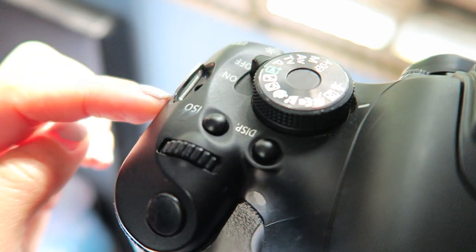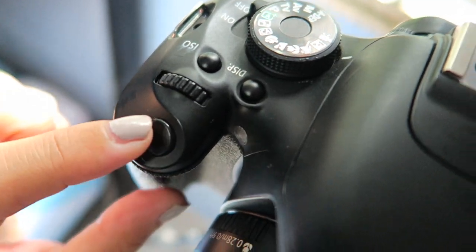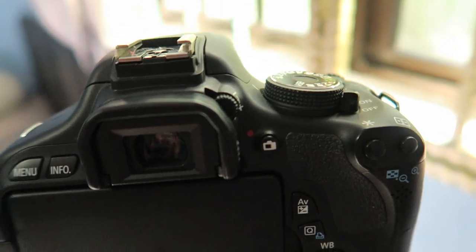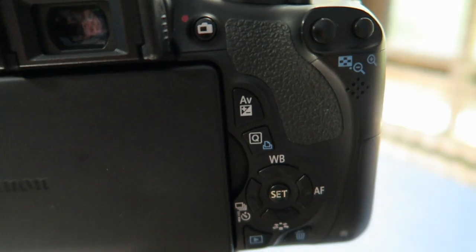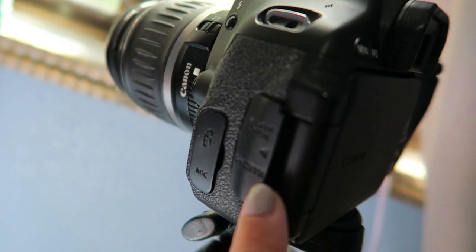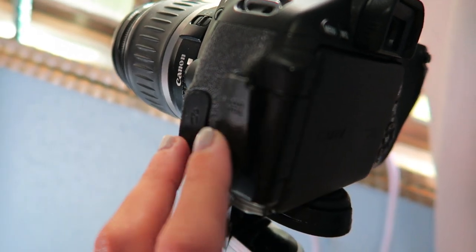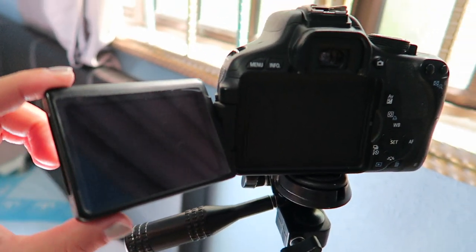Then you have your hot shoe in here. On the back side you have the LCD screen which you can flip, there's the viewfinder, and you have all these controls as well. On this side you have the port where you can put in your USB to connect to your camera.